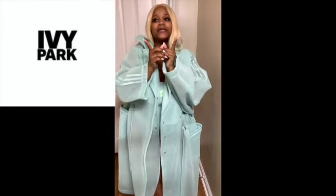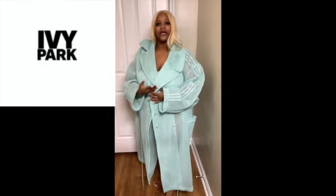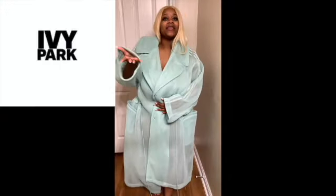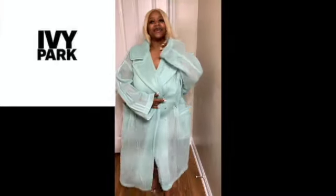One thing I can say about Ivy Park is some of her things run big. Normally I could be a size extra large, but it looks huge on me — you can't even see my hand. This is what size I normally am, but it's huge. I love it though, and I like this one actually — even huge on me.